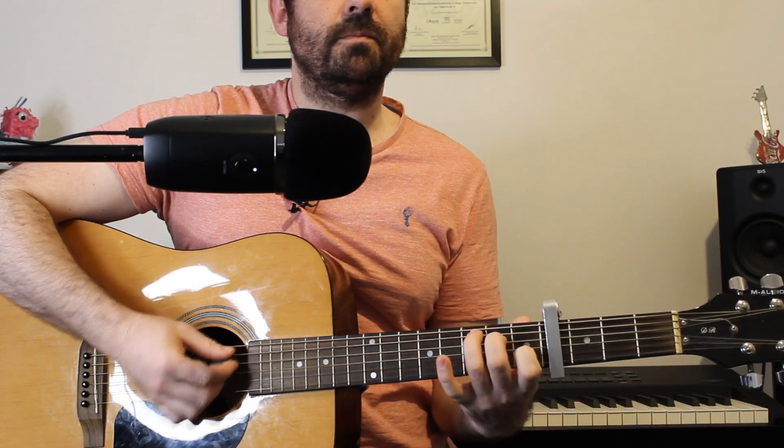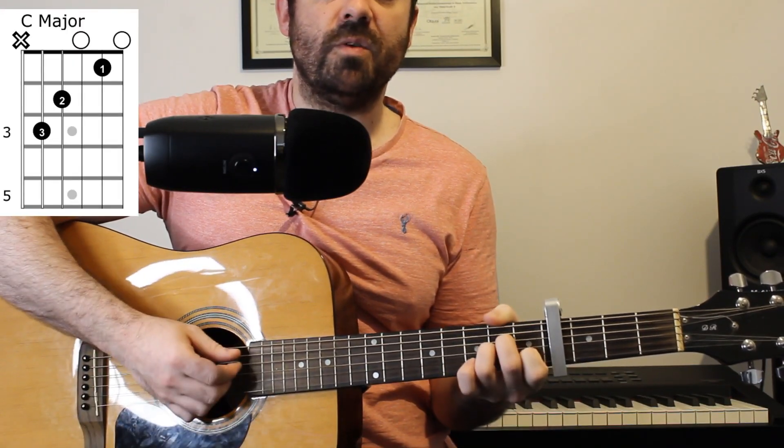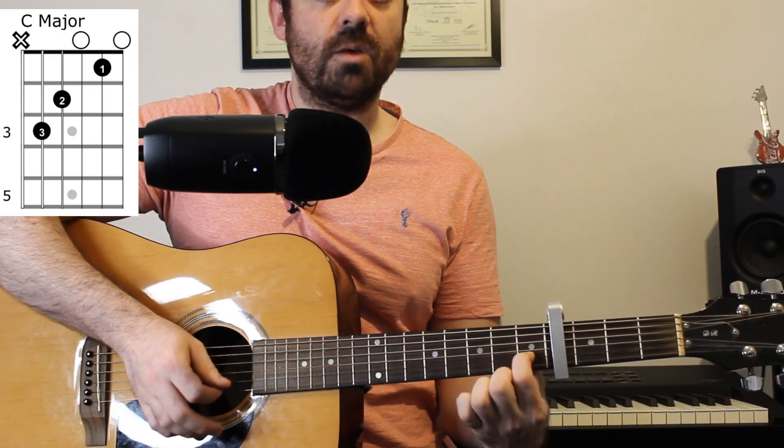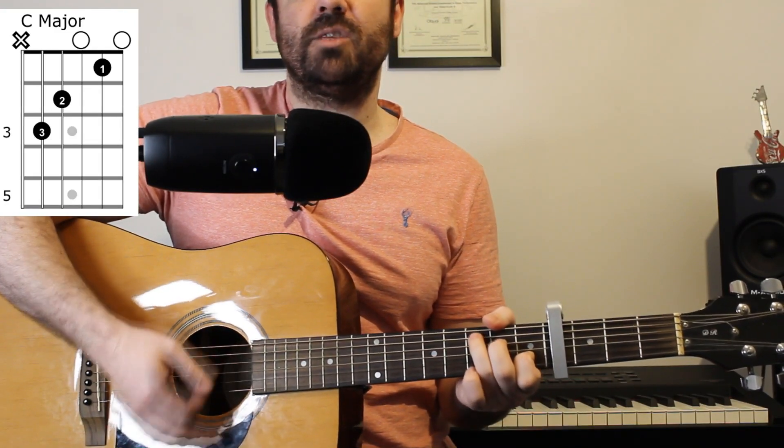The second chord is very similar — C major. I just moved one finger up from there. Three on the A string, two on the D, open G, one on the B and an open E string.